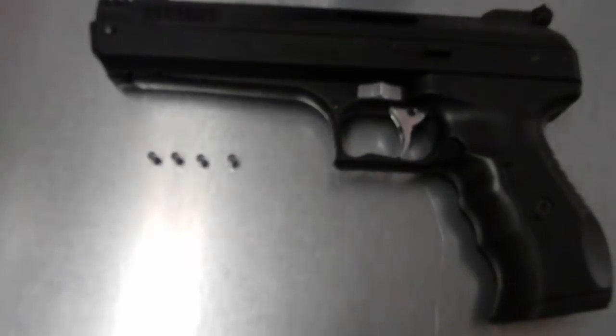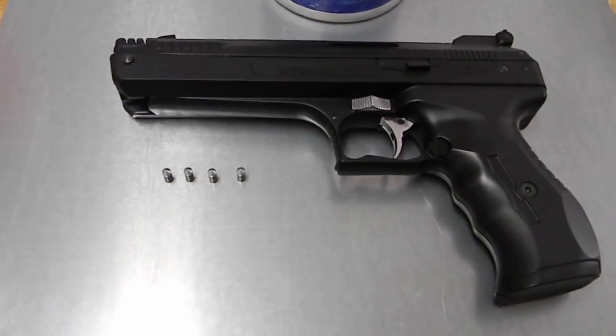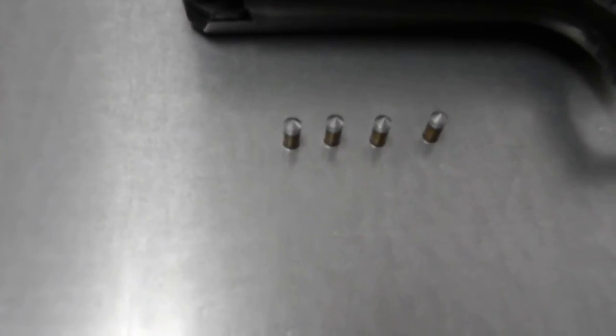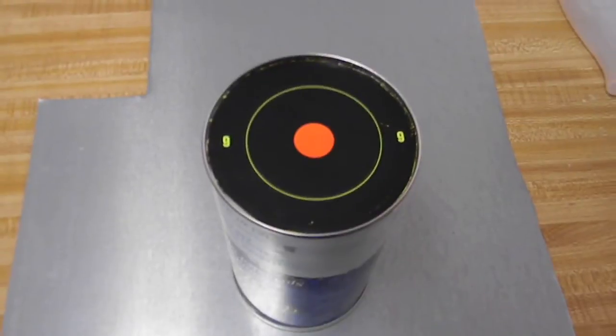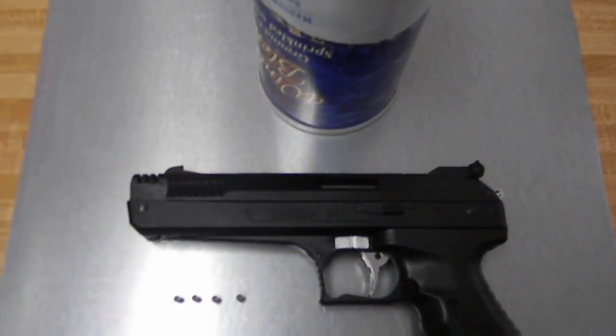We'll be doing a 10-yard accuracy test with the Beeman P17 Single Pump Pneumatic air pistol and the Skenco Golden Rod pellets. I'll be posting a video of the test here later. Thanks a lot — rate and subscribe.